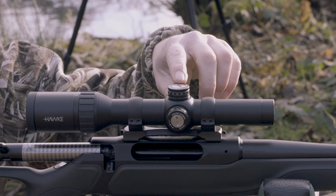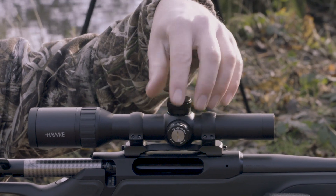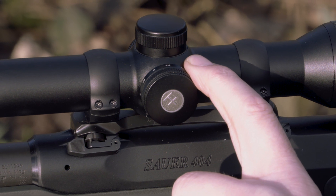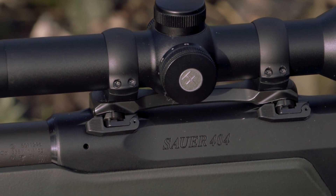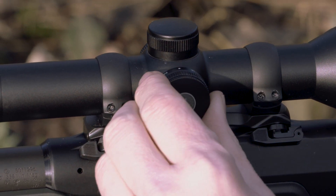Target style adjustment turrets with one-half MOA adjustment covered by dust caps. There's a laser etched reticle — an L4A dot style — and it's illuminated in red with six settings operated by the rheostat external on the saddle.